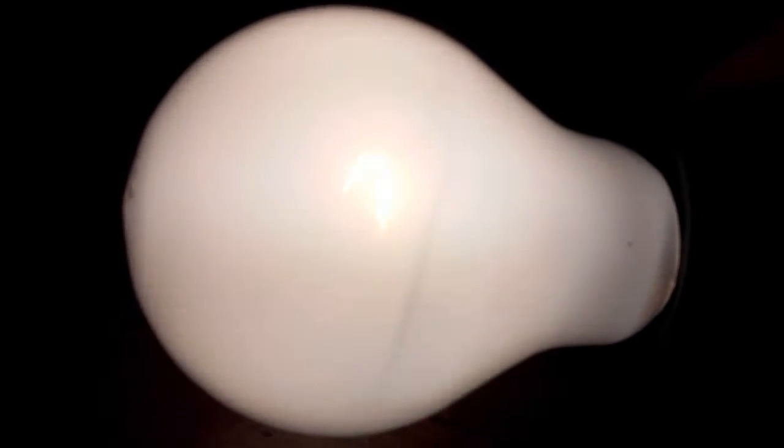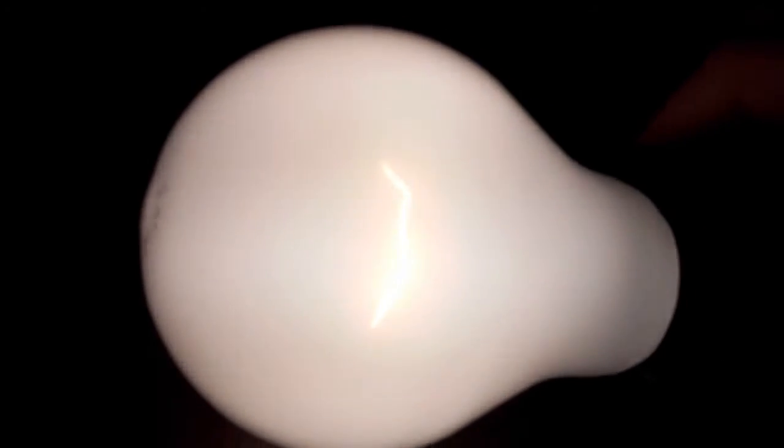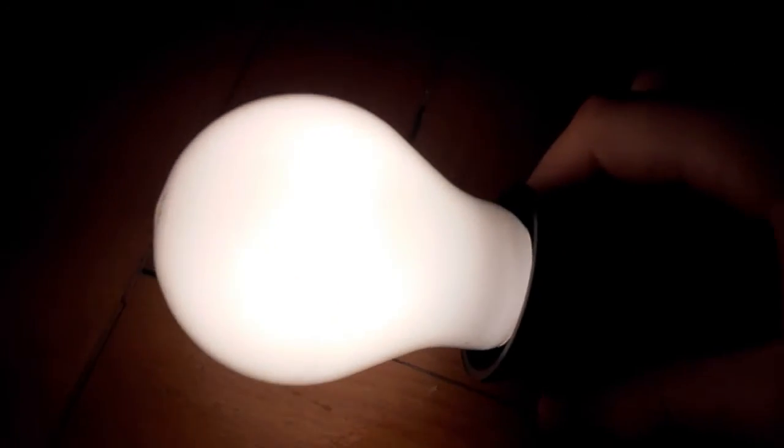It's from my granny and it's normally old, very old light bulb. Thanks for watching.